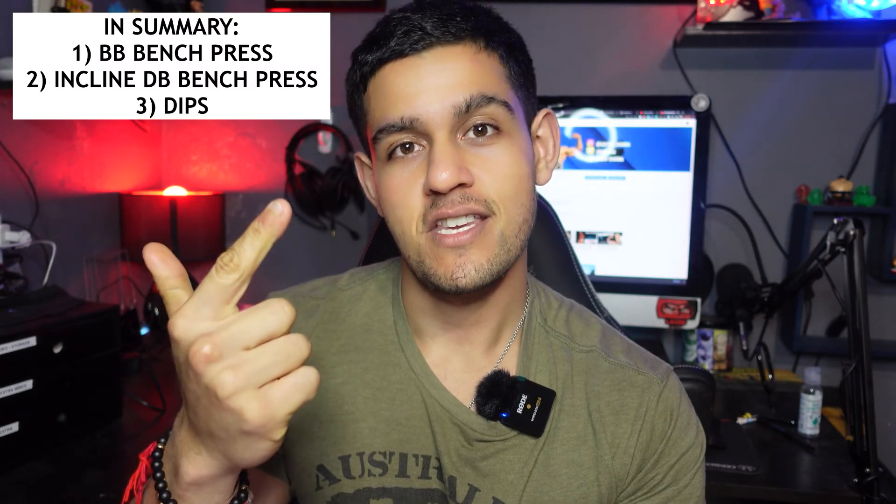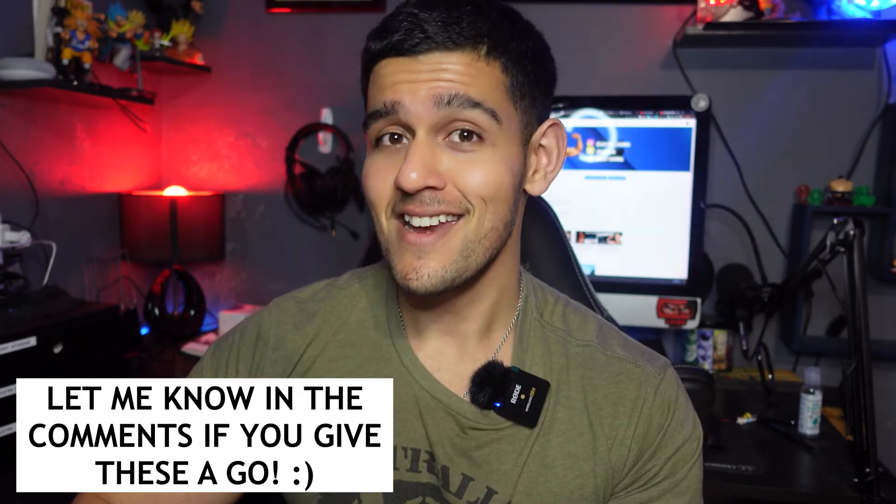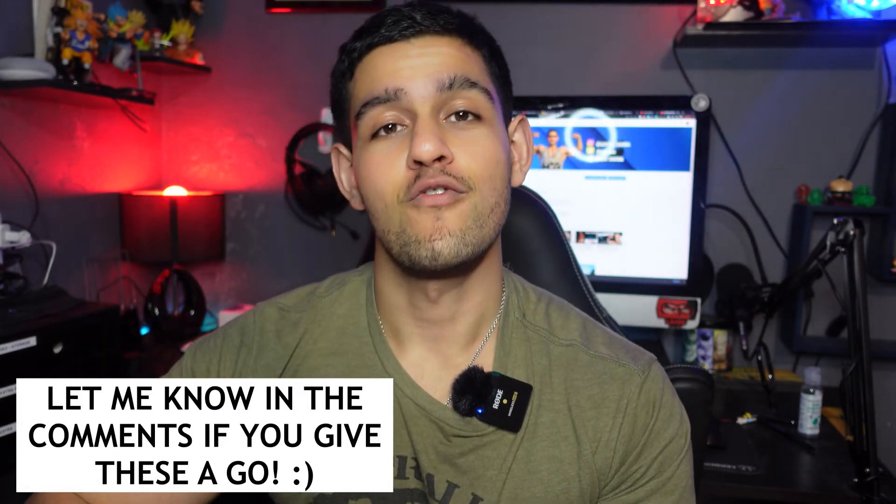That was it for the video — quickly covering three exercises, how I like to perform them, and why I substituted these into my routine. My top three are: flat barbell bench press, incline dumbbell bench press, and dips with that forward-lean tweak to hit your lower chest. Give it a go and let me know if you enjoy these exercises. Drop a comment below if you'd like me to explain my top three or five exercises for other muscle groups such as back, legs, biceps, triceps, calves, adductors, or forearms.